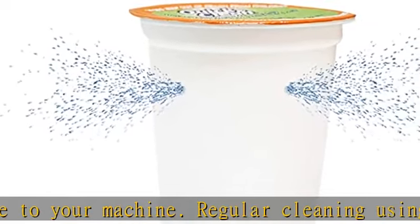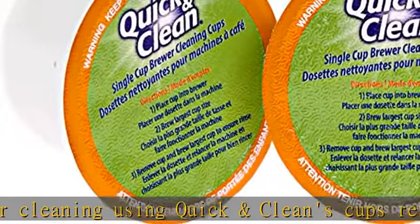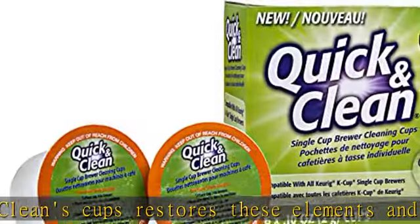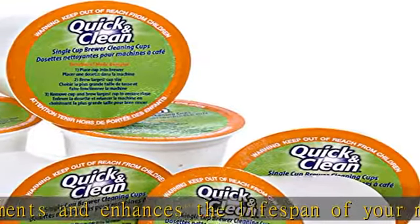Please note: this is an aftermarket cleaning product produced by Quick and Clean. We have no affiliation with or endorsement from any of the manufacturers mentioned in the description. Get this product today at the best price.